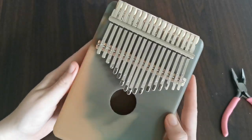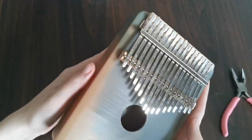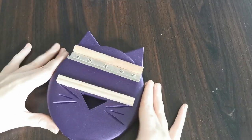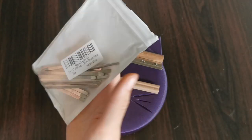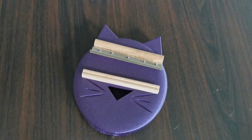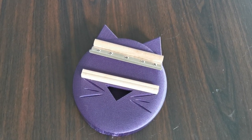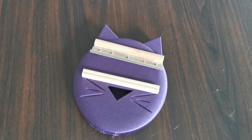Now we've got a kalimba — obviously it's not a tuned kalimba yet, but that's our next step. One kalimba down, one to go. I've got my second set of kalimba tines and same procedure as the first one — we'll just get all the tines installed and see what it looks and sounds like. And there — now we've got a kitty kalimba.